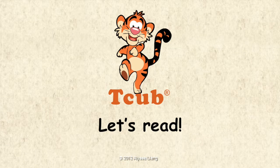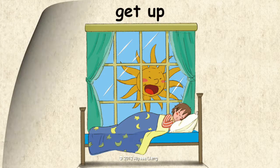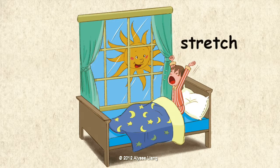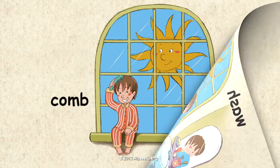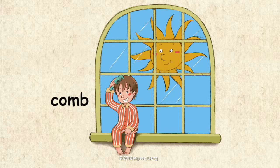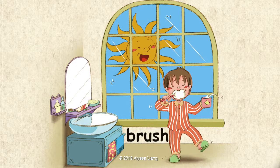Let's read. Get up. Stretch. Wash. Comb. Eat. Brush.